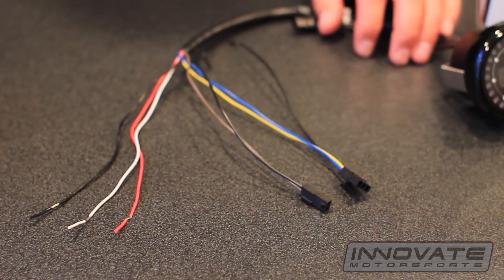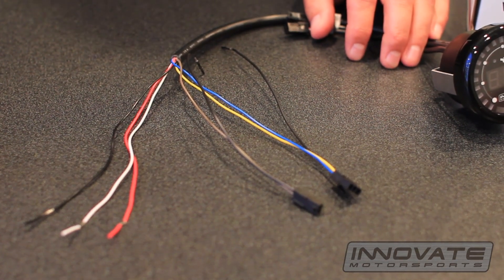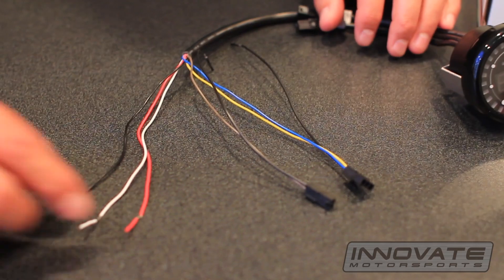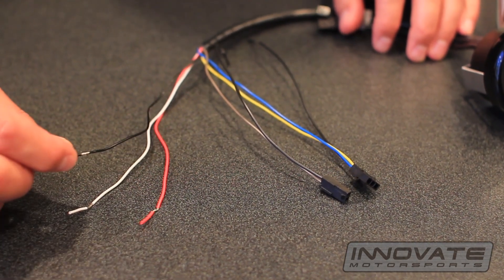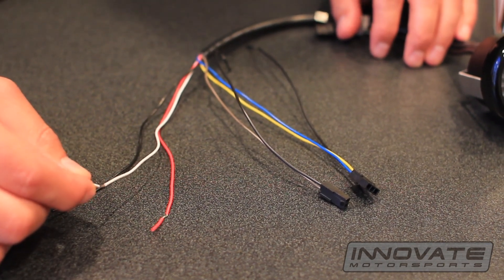On the back of the MTX oil pressure oil temp gauge you have several wires. You have a red wire for 12 volt, black wire to ground, and a white wire for headlight dimming.